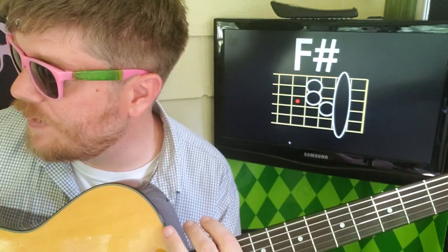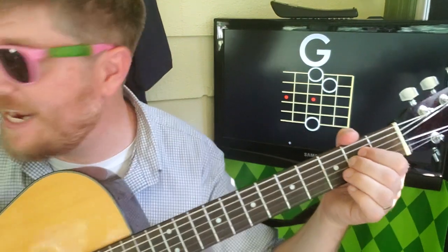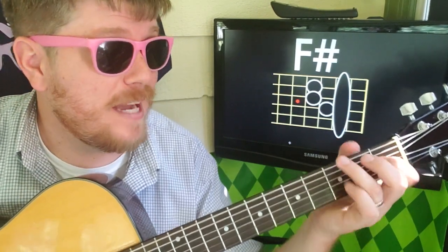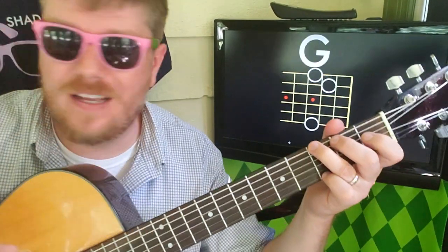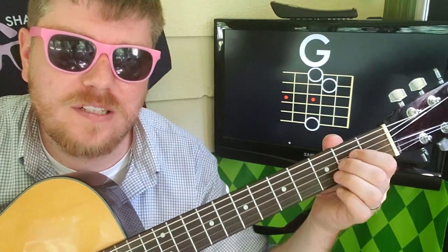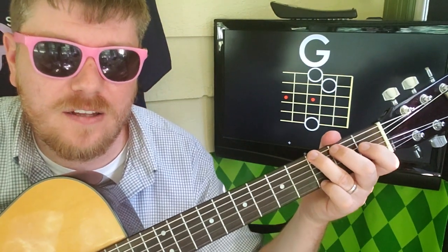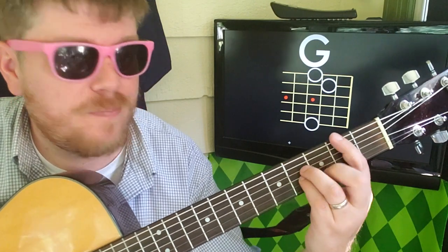There is a little musical interlude in the middle of the song. It's gonna be G — 2-3-4 — A — 2-3-4 — F sharp — 2-3-4 — back to G. I think it does it twice: G — 2-3-4 — A — 2-3-4 — F sharp — 2-3-4 — G. And then you go back to B minor.